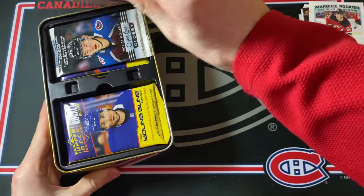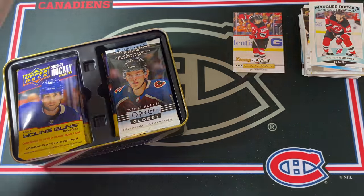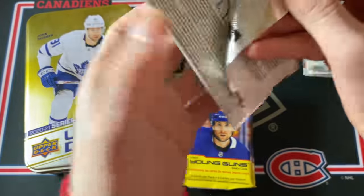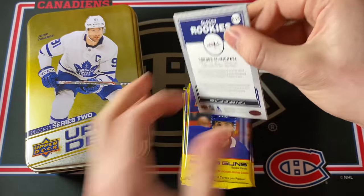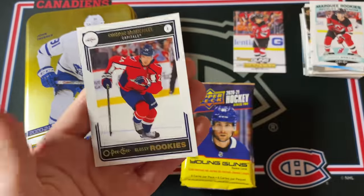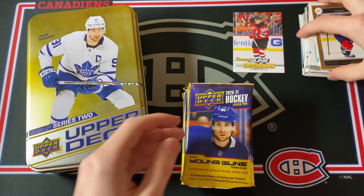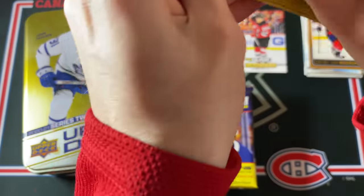It's John Tavares on the top of the tin. Another OPG Glossy Rookies Pack, just like the 19-20. This box was about $45. We're going to start off with a Connor McMichael gold Glossy Rookies and then a Bowen Byram regular one and a Connor McMichael regular one — regular versus gold. Come on, let's finish things off strong. Romanov Young Guns would just be amazing — I've been trying to get one for ages.